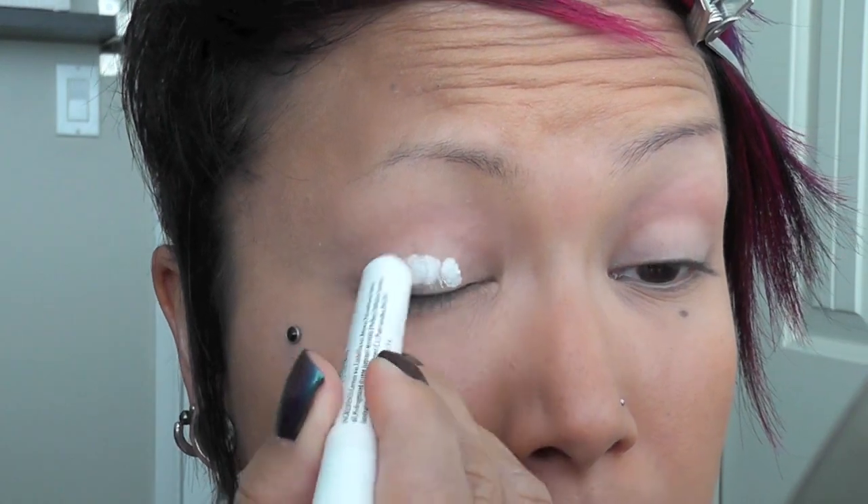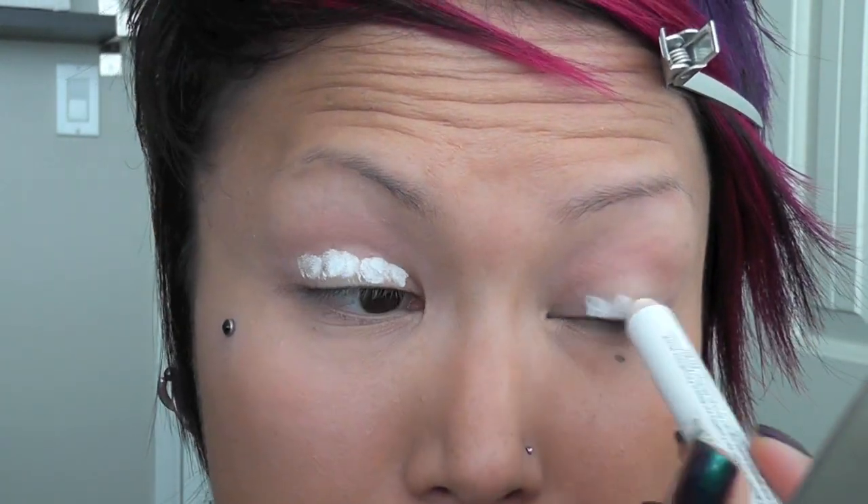I've already primed my eye with Too Faced Shadow Insurance, and now I'm going to take this NYX Jumbo Pencil in Milk and apply it to my lid, blending it just up to the crease.